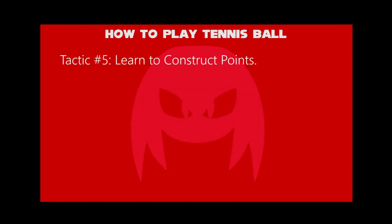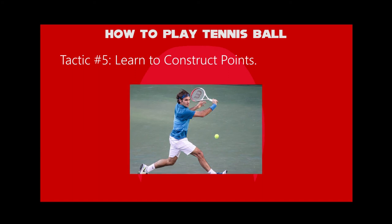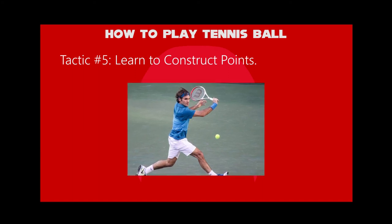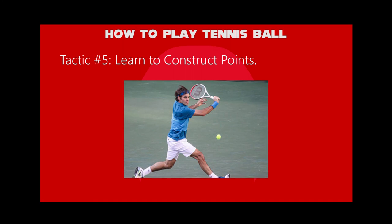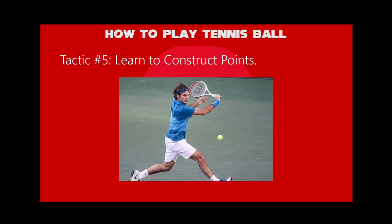Fifth tactic: learn to construct points. For example, if you can hit a good deep ground stroke, can run pretty quickly and punch quality volleys, then you should automatically be good at playing an attacking game.